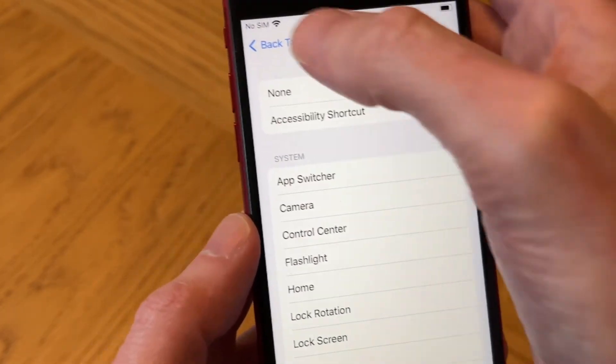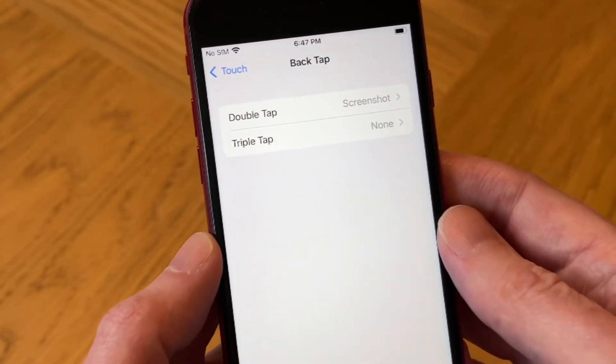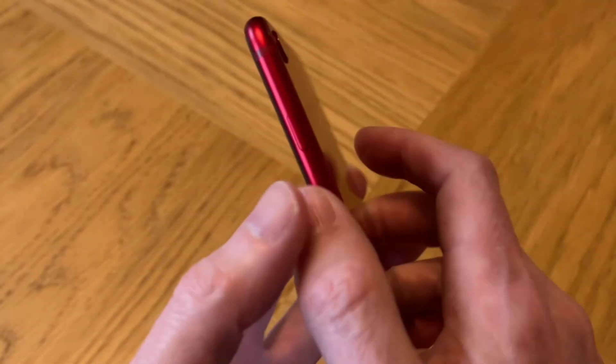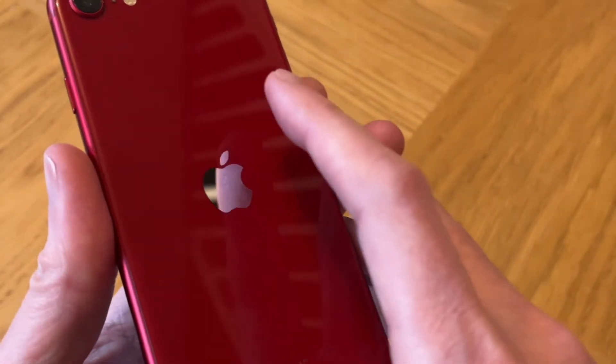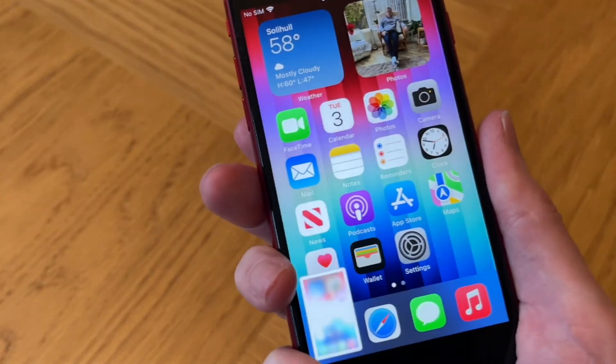We come out of that and we can see that we've now allocated Screenshot to the Double Tap function. Double Tap simply means you double tap the back of your phone — like so, one, two — and there you go, it takes a screenshot. You can use any finger or thumb you like.